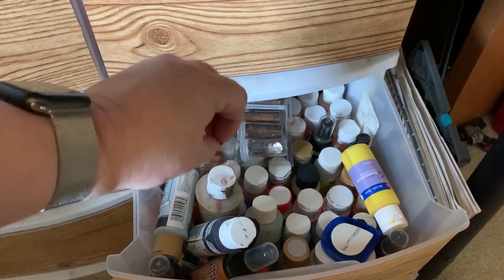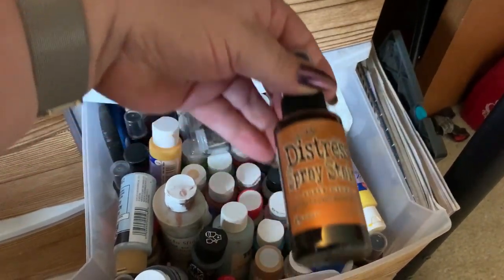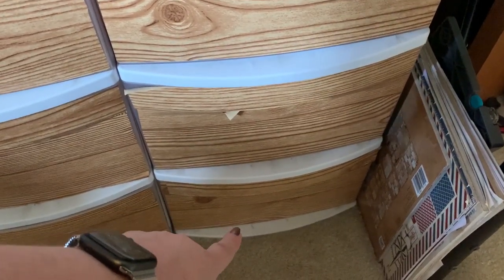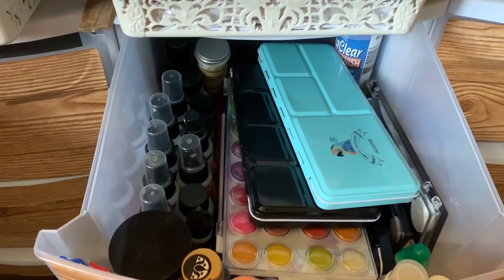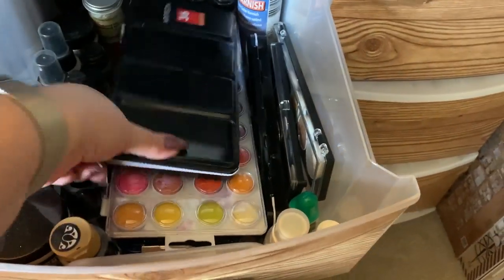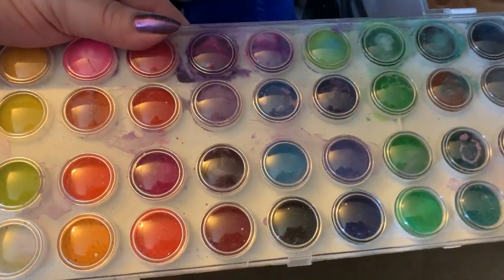There are some mica shards that I liked and some sprays. We have the Tim Holtz spray stains in here too — a big selection of those. Bottom drawer is Tim Holtz dyes, it weighs a ton. Over here is the watercolors — I have the pretty excellent watercolors and the Arteza 36 set, a very cheap one I picked up at Fred Meyer for about five dollars.